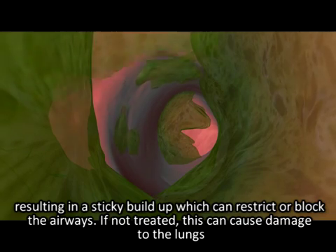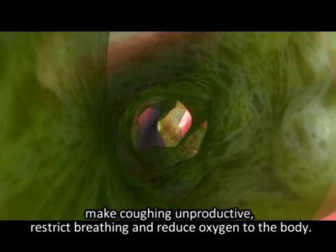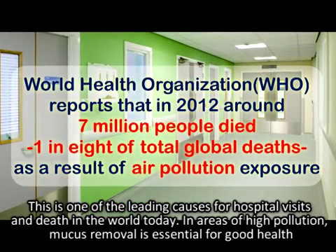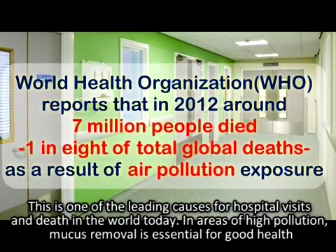If not treated, this can cause damage to the lungs, make coughing unproductive, restrict breathing, and reduce oxygen to the body. This is one of the leading causes for hospital visits and death in the world today. In areas of high pollution, mucus removal is essential for good health.